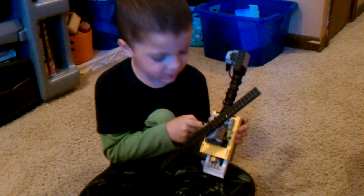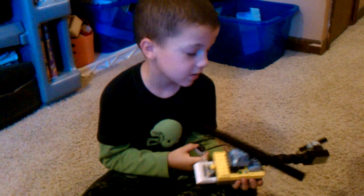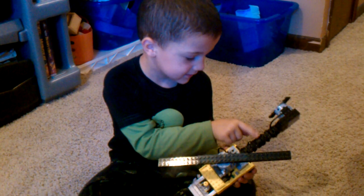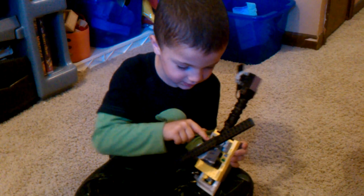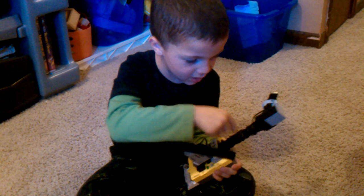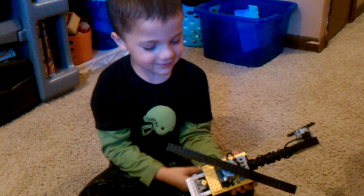And the black button doesn't do anything. But this thing that connects this — the top one right here — all the way to here. That is the end.